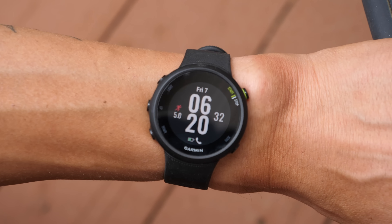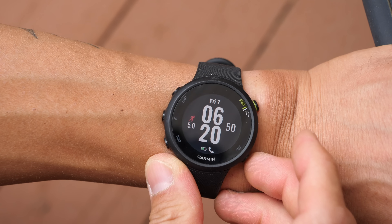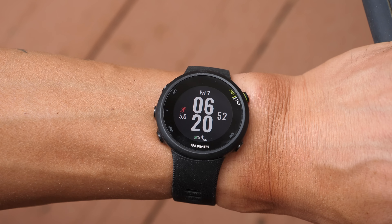I've been testing the Forerunner 45 out for about the last month or so and I've used it for everything from running both indoors and outdoors to cycling both indoors and outdoors, as well as some gym-based activities like weight training and some gym-based cardio.